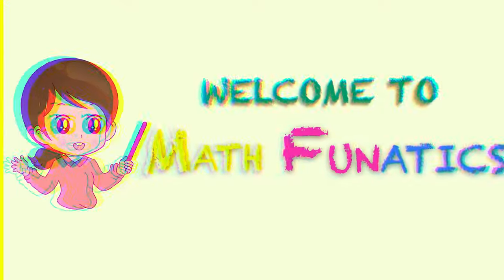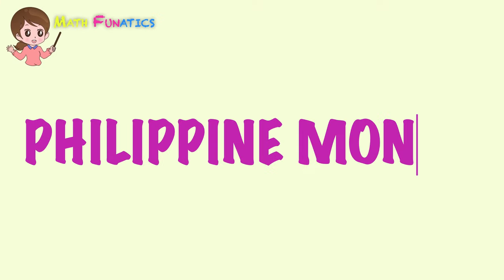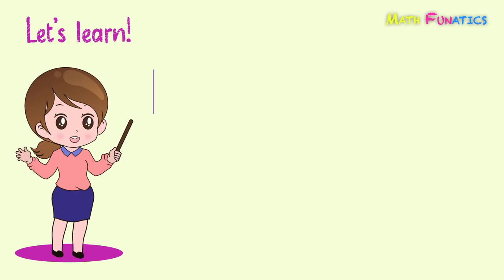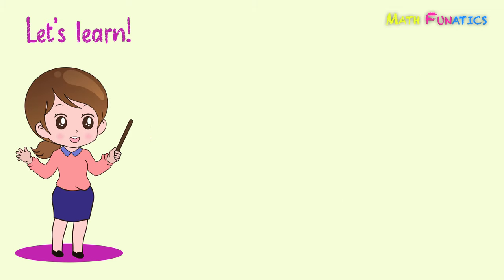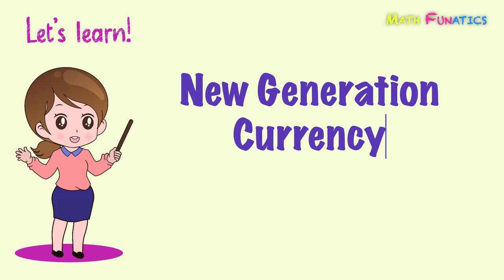Welcome to Math Fanatics! In this video, we're going to learn about Philippine money. Let's see what coins and bills are used in the Philippines. Specifically, we'll be identifying the coins and bills in the New Generation Currency, or the NGC series.